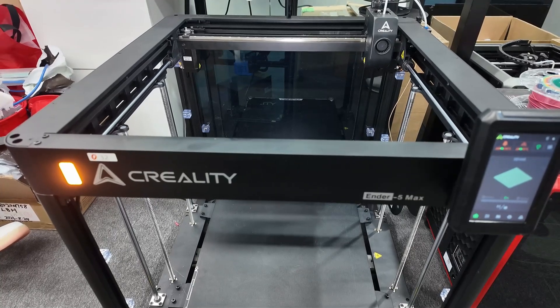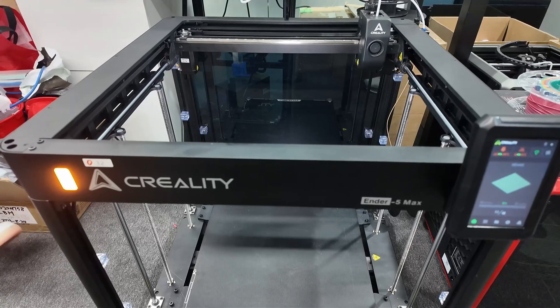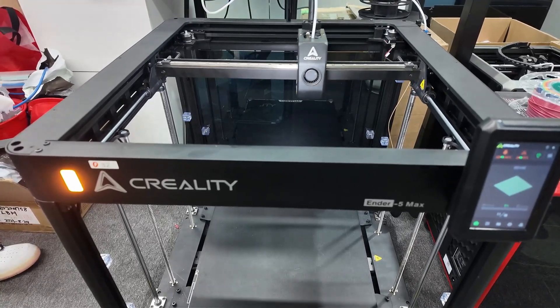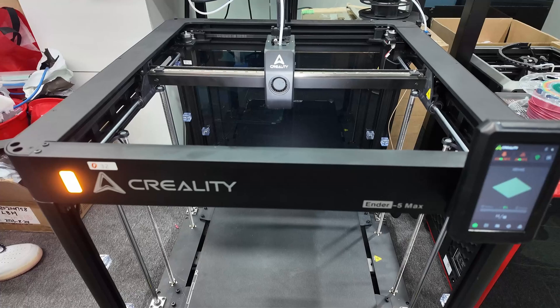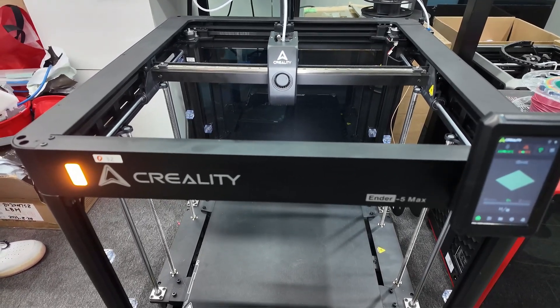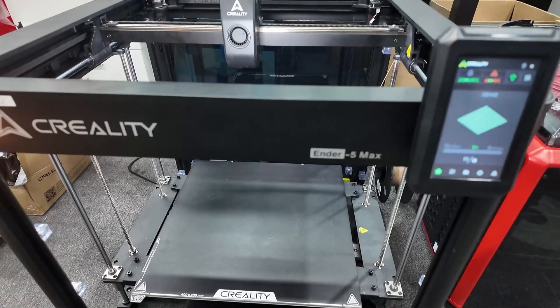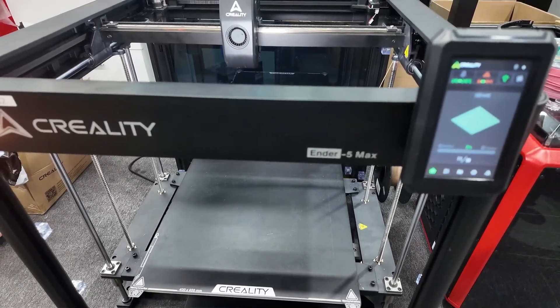The build plate takes quite a long time to travel up — 400 millimeters. It has a 1000-watt heater, so it can heat up to 80 degrees in 200 seconds. Maximum temperature for the build plate is 100 degrees, so you can still print ABS, PETG, carbon fiber, and all those filaments.